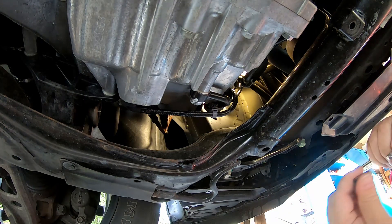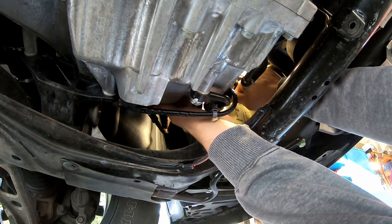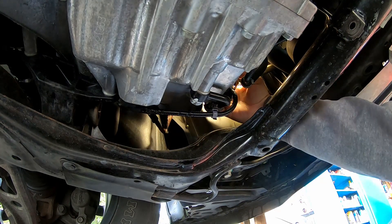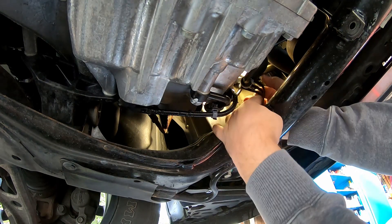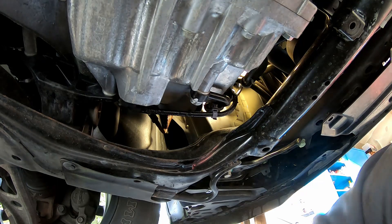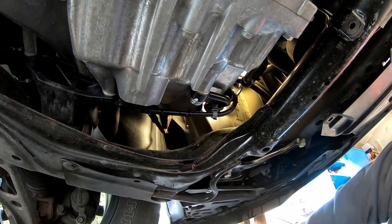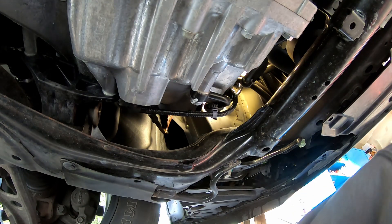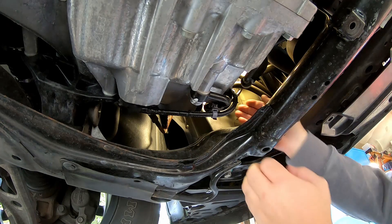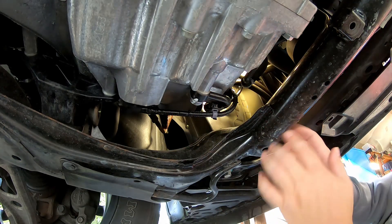I did verify the bolt that holds this clamp together is a 10 millimeter head. Here's part of the clamp that holds the filter, and here's the bolt that holds that clamp. So we can see now the filter is loose. It's got some pretty beefy spring clamps on it, so what I'm going to do is pull the hose off here so I can pull the filter up and out.